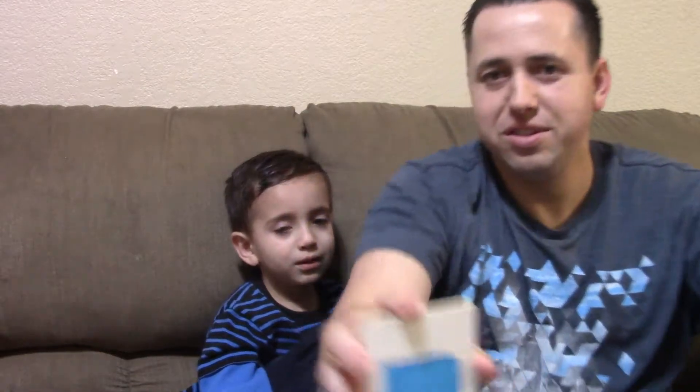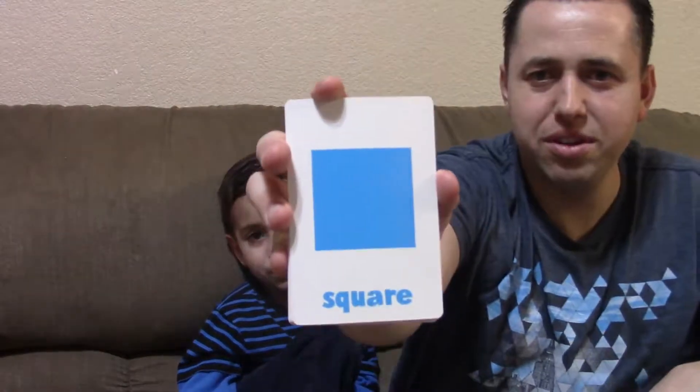Square. Square. Are you saying that in your scary voice? Cube. I don't know if you guys heard that, but he said cube. Cube. Oh, an easy one. So cool. Okay, cool guy. I guess we're duplicated on that one.